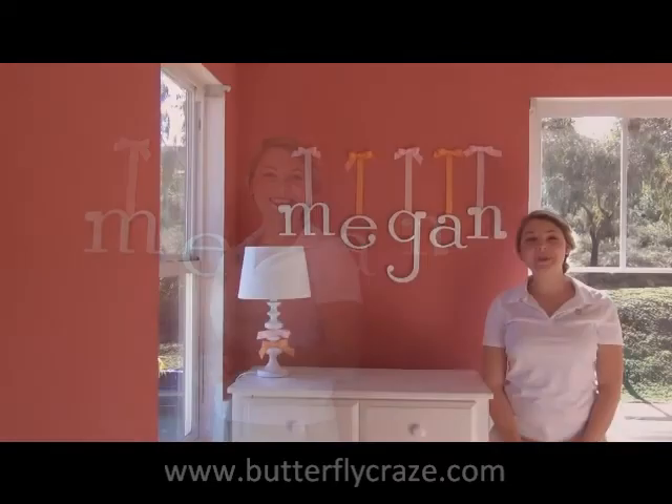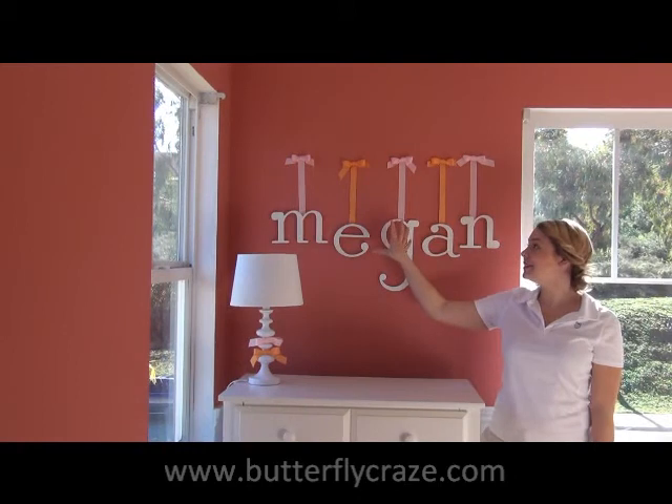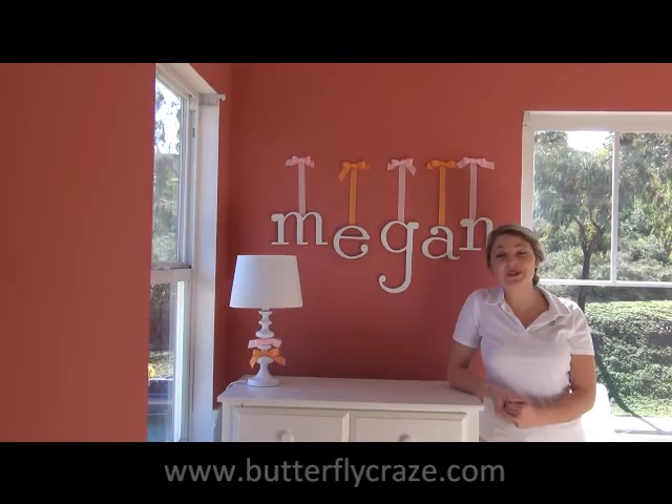You're all done. By applying the same steps that we used in M, we can finish off the name. And by using different color ribbons, it's a nice little pop on the wall. This is such a great personal touch to any nursery or little girl or little boy's room.